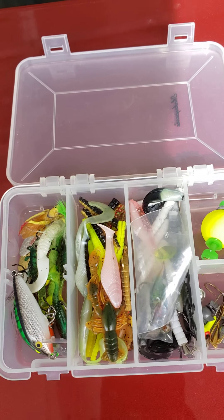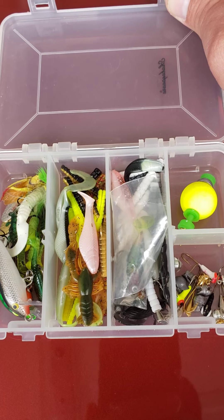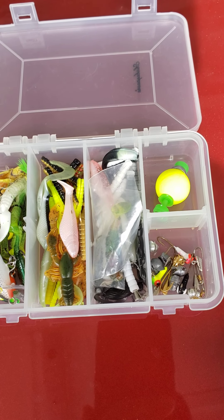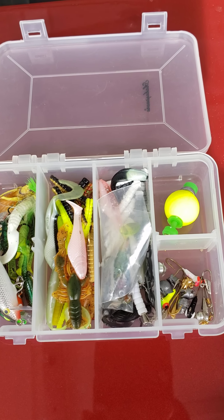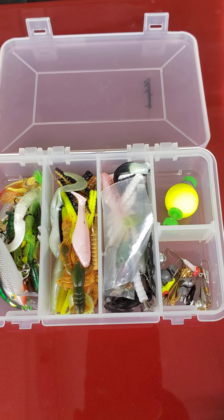Hey guys, good afternoon! How are y'all doing on this Sunday afternoon? I'm about to go fishing again this afternoon — I find I get a lot of good fishing done on weekends in the afternoon. I'll just hop around to different areas. I've been really catching them at the city lake here by the waterfall, so I'm going to go back there with the running water.